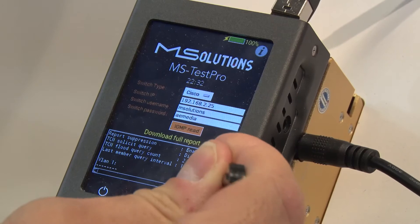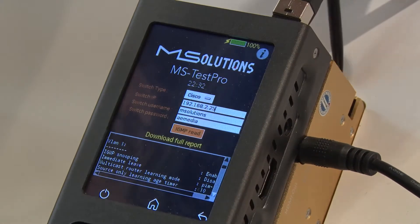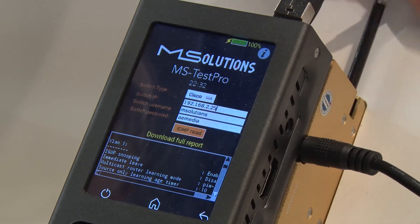We're not just a tester company — we're an Israeli-based manufacturer and designer of products which include extenders and switches, and we're also moving into matrix as well.